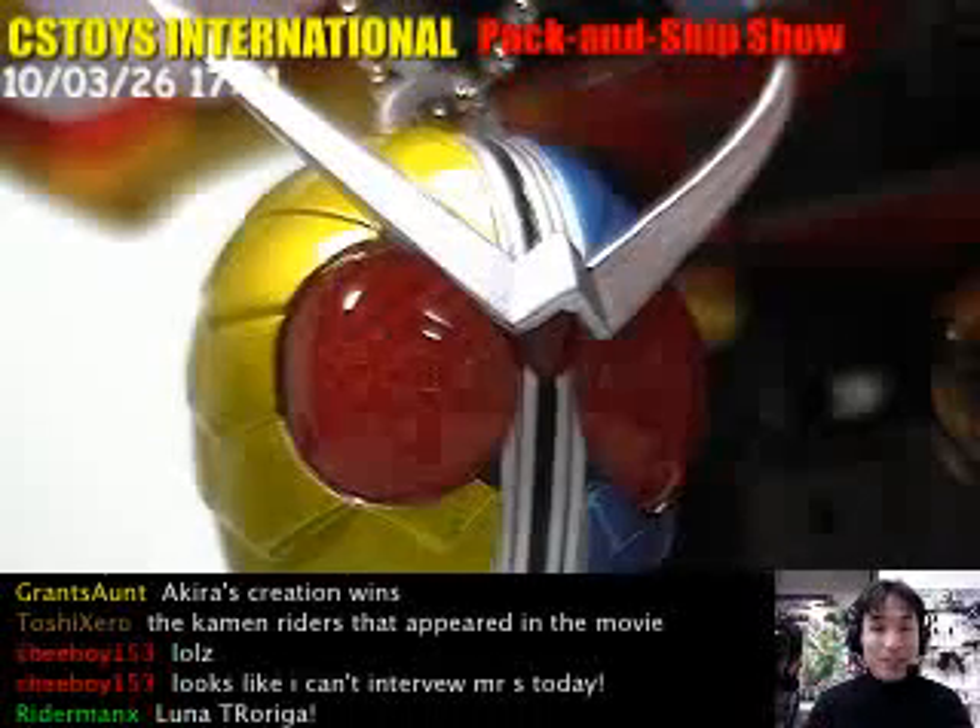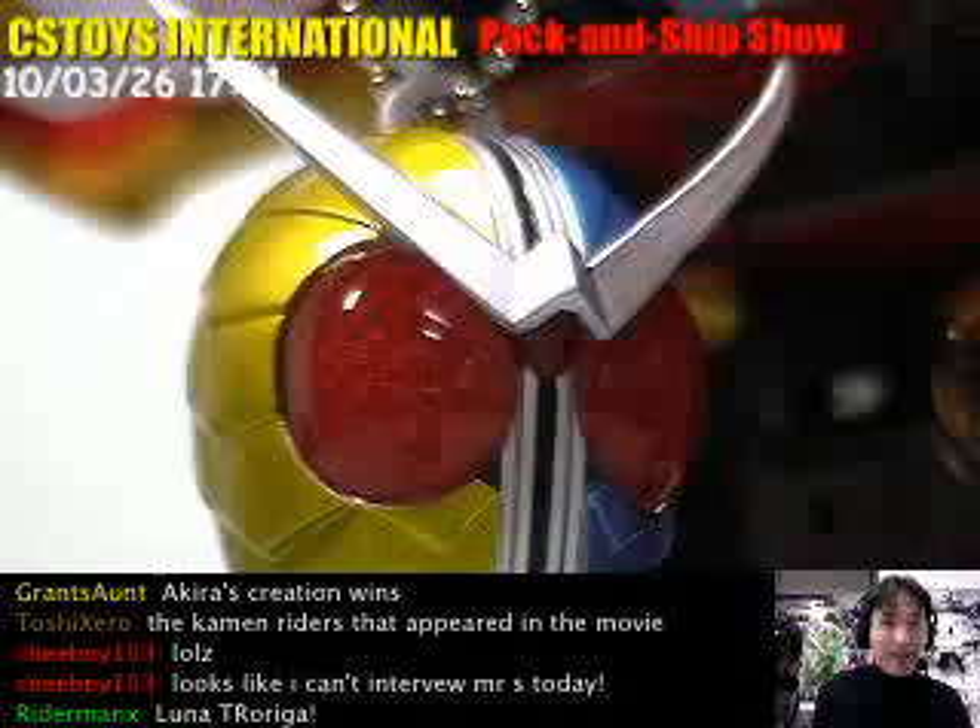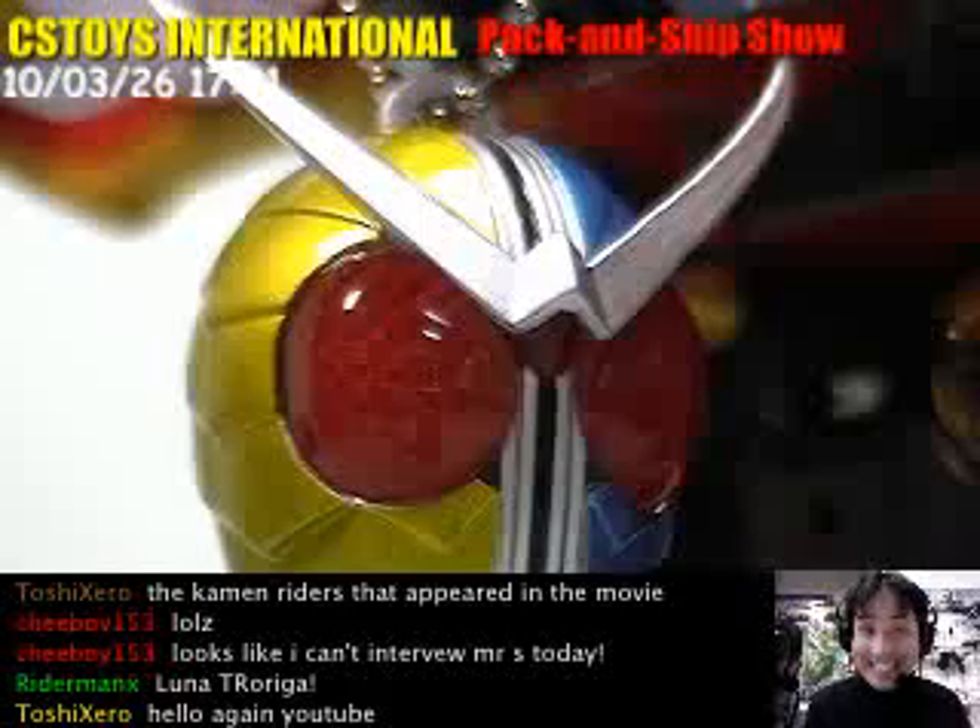Hello YouTube! This is CS2Z International, and thank you for watching. We've been doing that demonstration for today, and thanks to Akira — great creations. Not he, but she did.